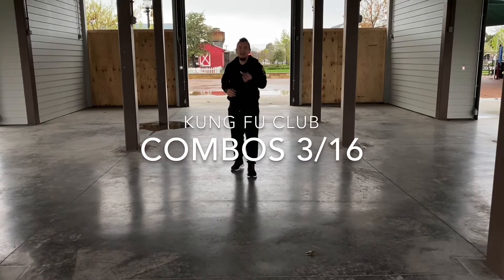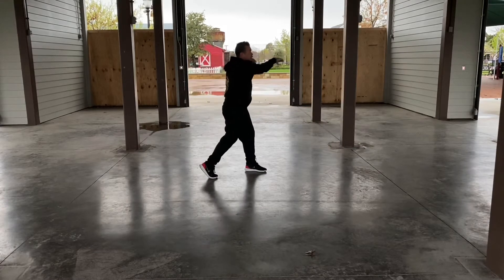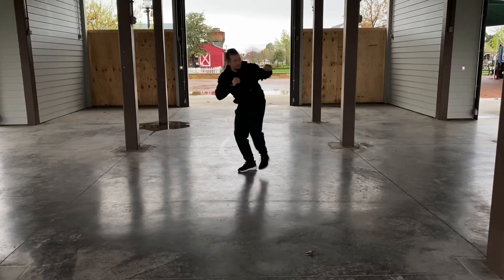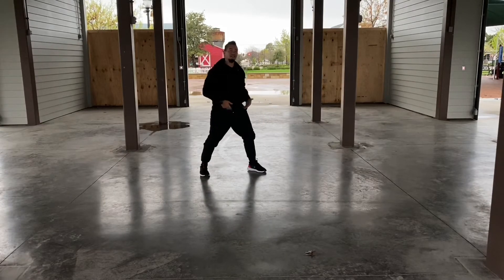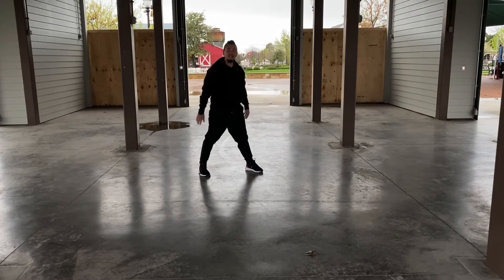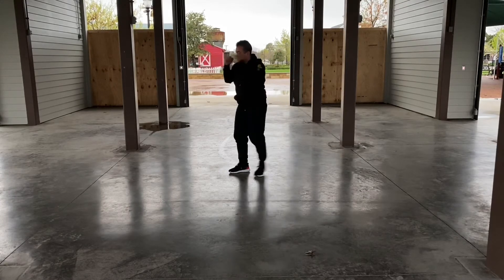Today's combinations: practicing the left fighting stance. You've got two jabs, one cross — so one, two, cross — then a slide step and a side kick. Jab, jab, cross, side kick. You're going to do that set ten times on one side, then go to the other side — two jabs, one cross, slide step, side kick — ten times on that side.